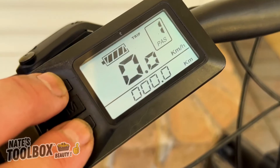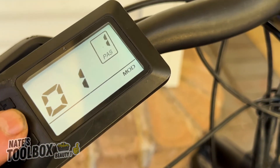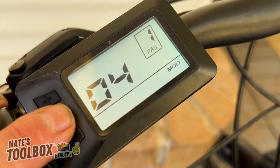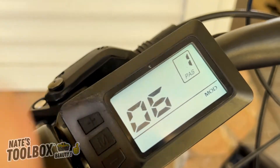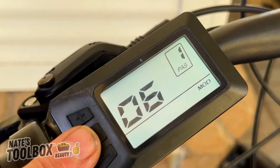Menu number six is your wheel diameter. This is currently set to 26 inches. That's quite easy to work out — just check your wheel diameter on your tire.